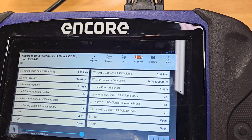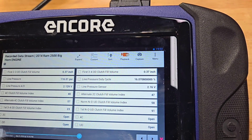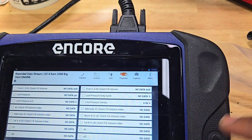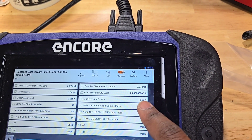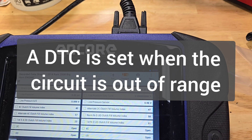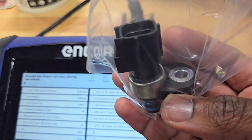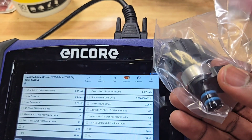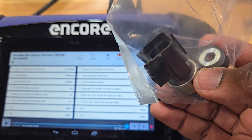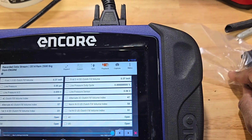As you can see it's fluctuating, so I'm going to try putting in a new sensor. This is what the new sensor looks like. The goal is to get the reading back up to the minimum of 0.35 volts. If the sensor is connected it should always be at least that minimum, so we'll put it in and see.